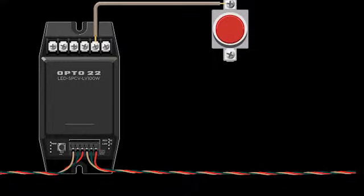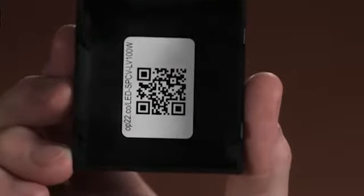For manual control, you can simply add a standard push button. During installation, use your smartphone to scan the QR code inside the front cover to determine your configuration settings.